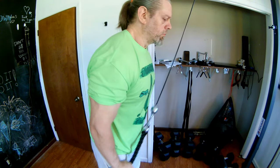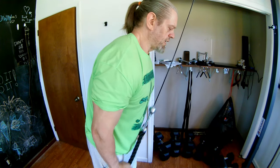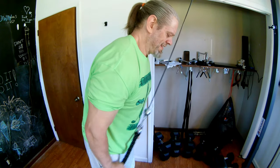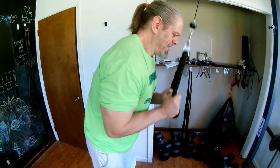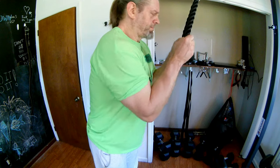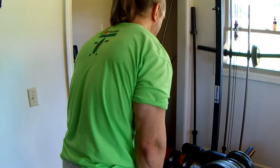So right now we're going to do the rope press down. I'm not going heavyweight — I've got 40 pounds on the machine and I don't plan on going up any higher. I just want to get in a nice bunch of reps and feel that pump in the triceps. Let's get them going. 4, 5, 6, 9, 10, 11, 12, 13, 14, 15.